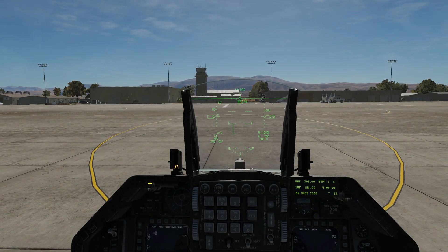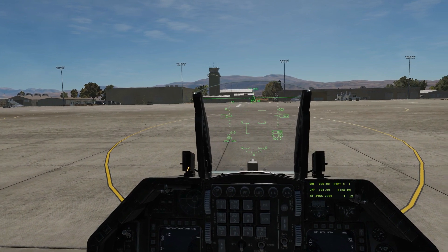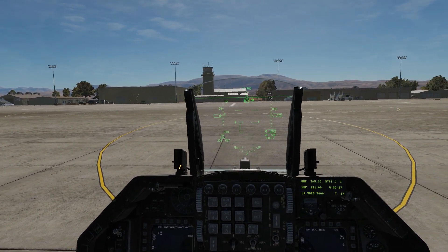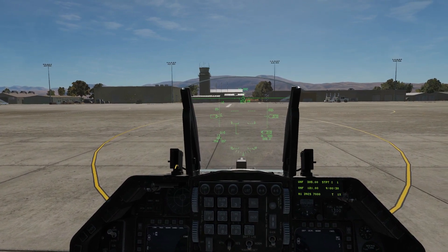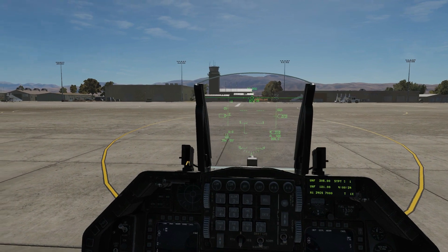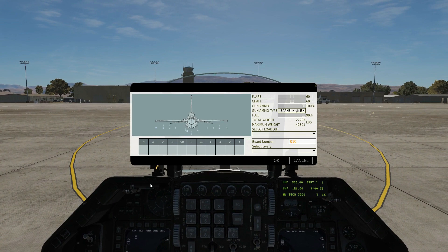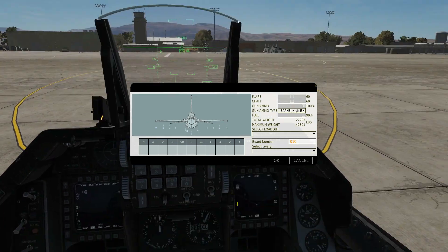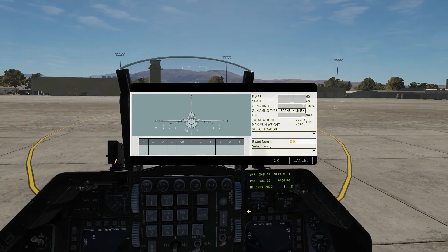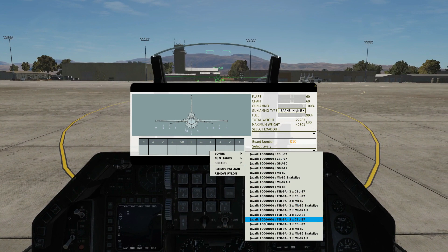Hello everyone, hope you're all doing well. Today we're looking at dropping unguided bombs with CCRP technique — that's Constantly Computed Release Point. We're going to show it as it is now in early access; we expect it to change. This is as of October 2019 without using a target pod. We've already done a comprehensive video explaining all the different bombs and SMS settings in the CCIP unguided video, so we're going straight to arming up and getting set up to use CCRP.